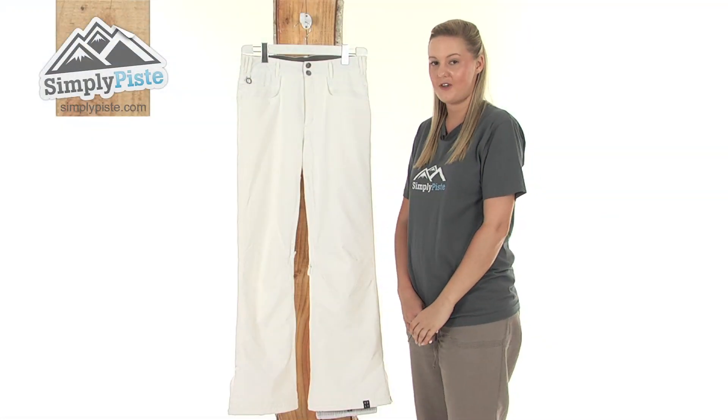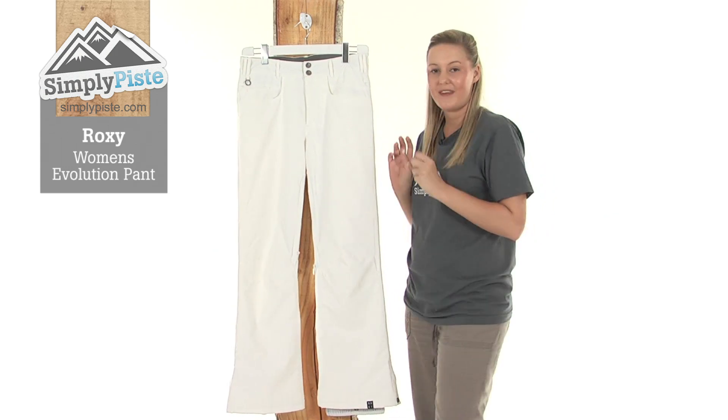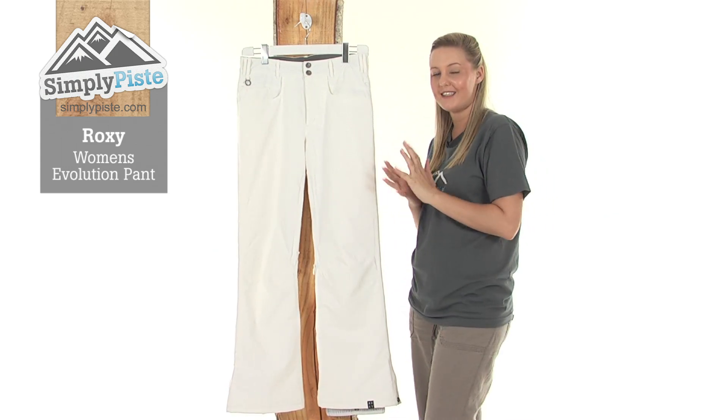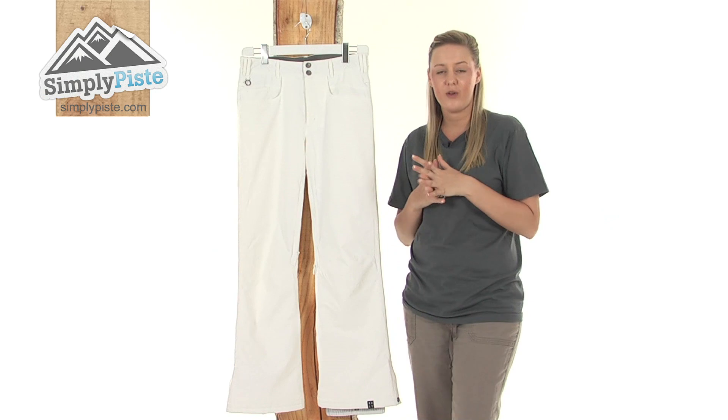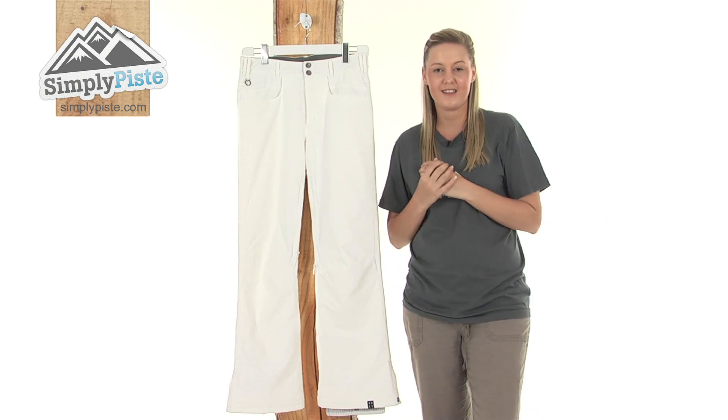Hi and welcome to simplypiece.com. These are the Roxy Evolution Pants. They're an extremely well-insulated pair of pants, ideal for wearing when you're out and about on the slopes, because they're designed specifically to keep you well protected against those harsh elements.